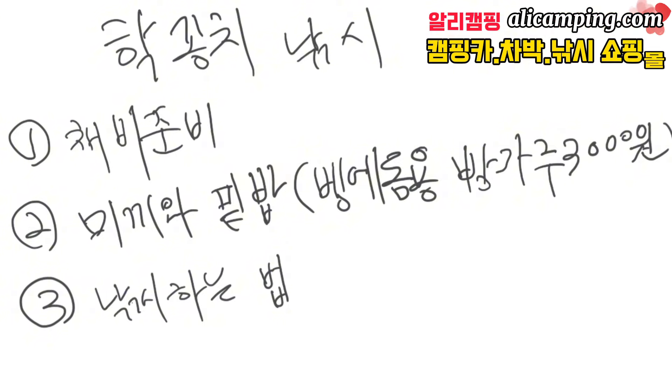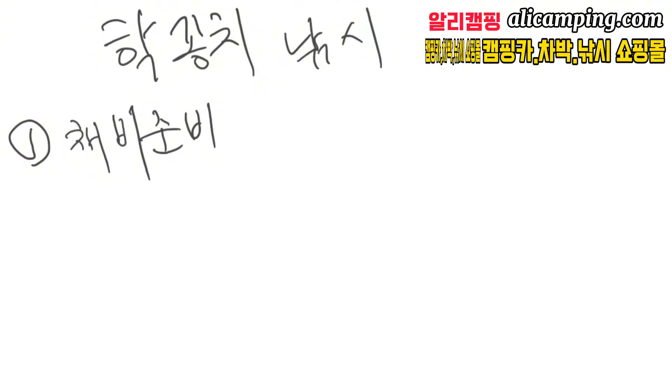구독자나 시청자분들이 정확하게 잘 알려달라고 해서 제가 하는 법을 오늘 알려드리도록 하겠습니다.